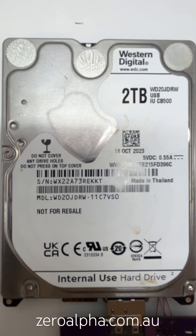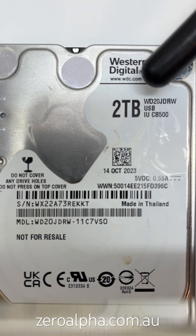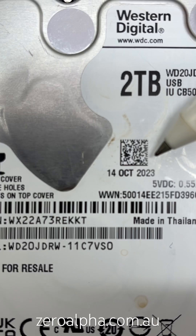This 2TB Western Digital hard drive has been mailed in from overseas — Norfolk Island — because it has stopped working. The model is a Western Digital WD20JDRW, made in October 2023. It's lasted about two years.